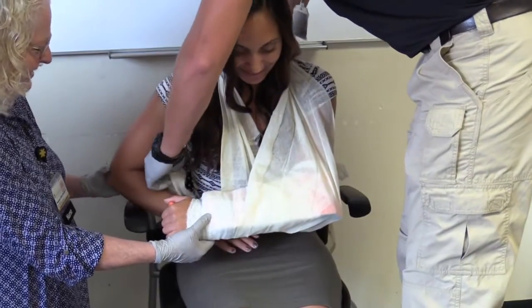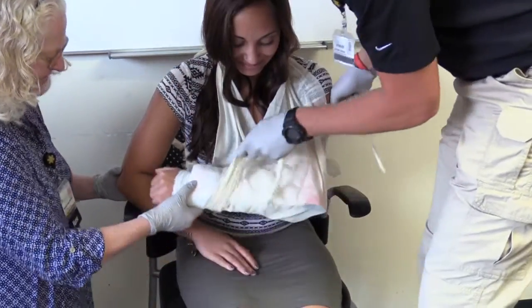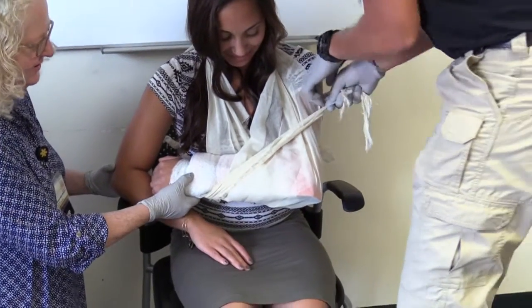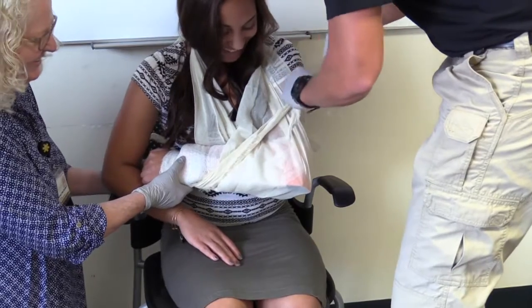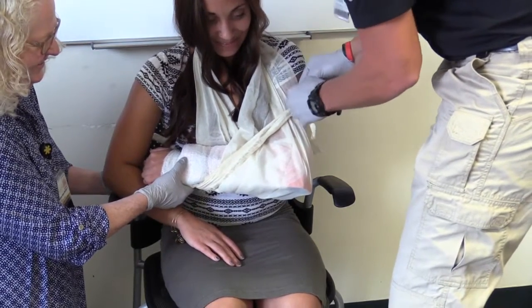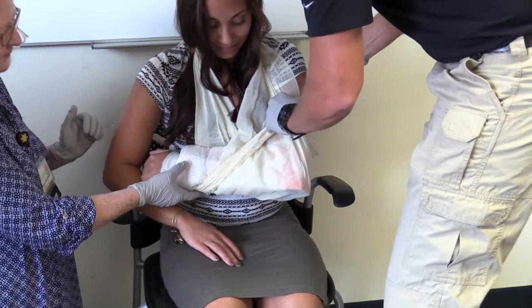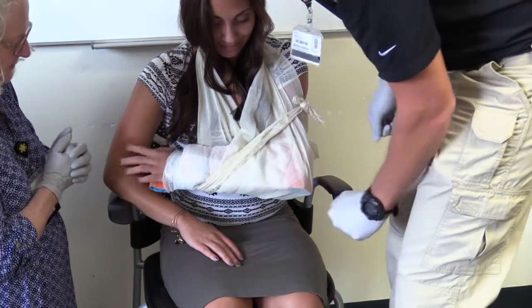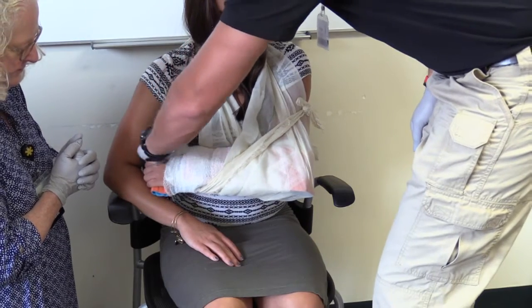I may also secure the limb to the body using a swath. I then reevaluate pulse, motor function, and sensation.